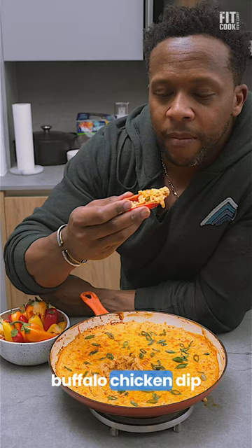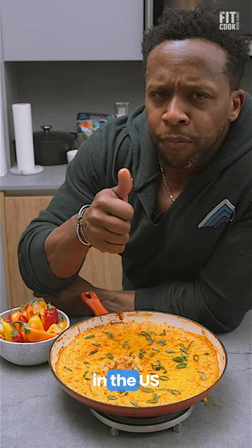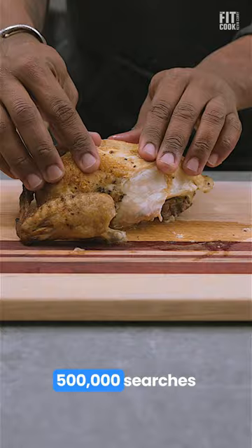Did you know that Buffalo Chicken Dip is one of the most popular trending recipes in the US around this time? In fact, by February 2023, there were nearly 500,000 searches per week. It's a favorite for parties and to cheer on your team.